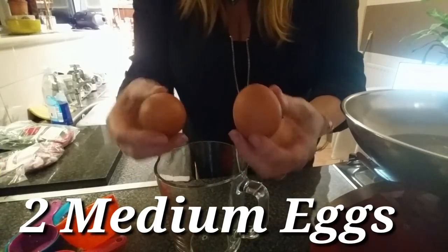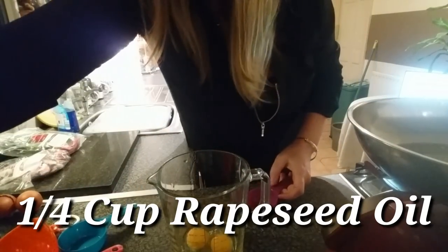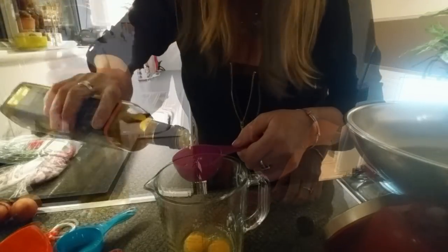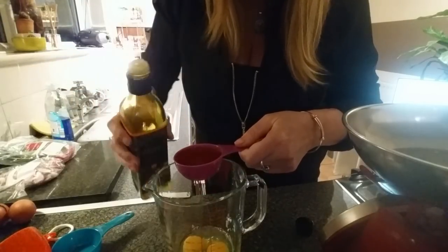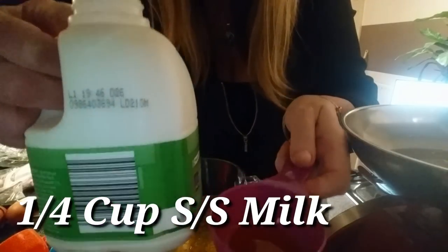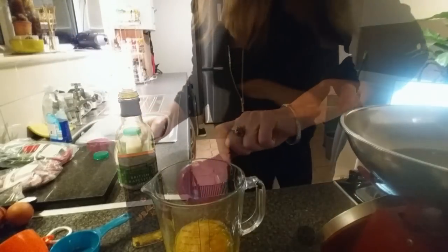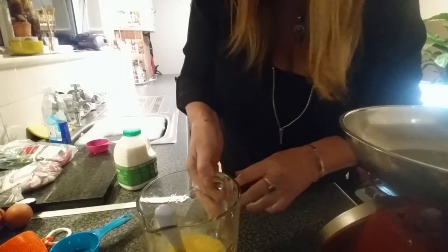The first thing you're going to do is put two eggs in a bowl, then add a quarter of a cup of rapeseed oil — olive oil will do as well. It's quite a lot of oil but it's spread across 16 buns. Then add a quarter of a cup of semi-skimmed milk and beat it all together. Put that to one side.